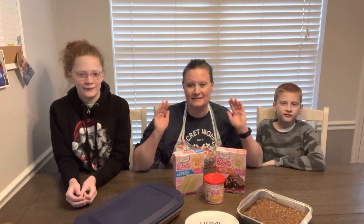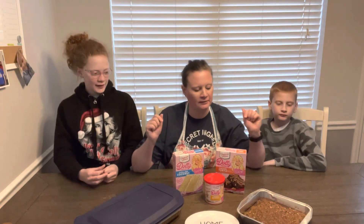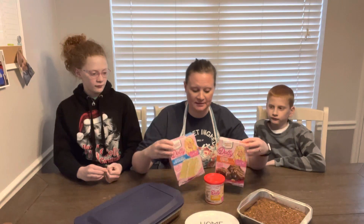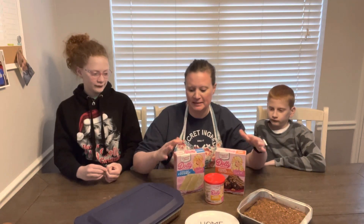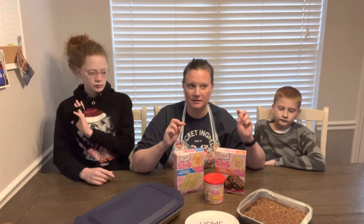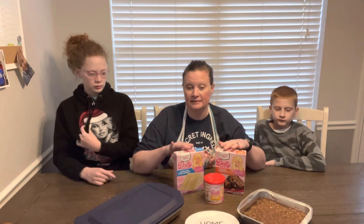Welcome back to the channel, guys. This is part two of the Dolly Parton baking product test. I will link part one where we did the banana cake and the fabulously fudgy brownies where we tested those.